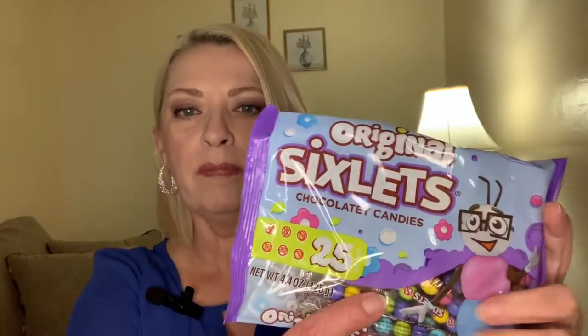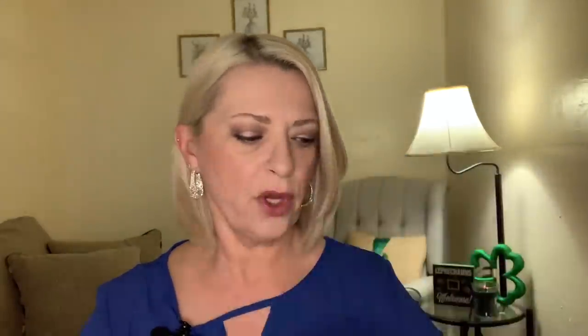All the grandkids love the Sixlets, so I grabbed a bag of these. You get 25 in here and it's like the Easter colors — yellows and blues and greens and purples and pinks. So these will probably go in those little bunny bags.